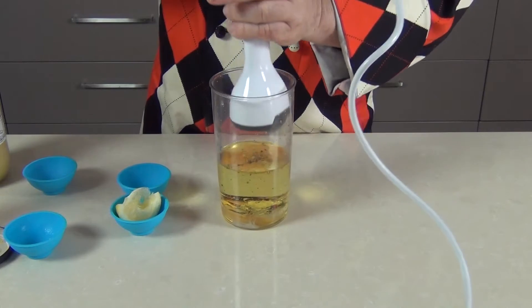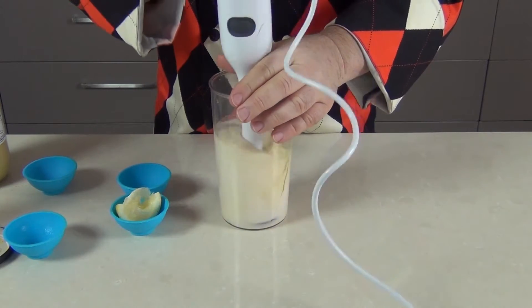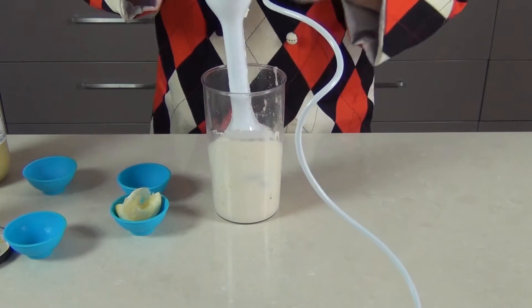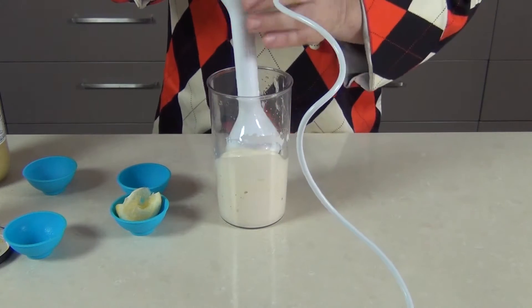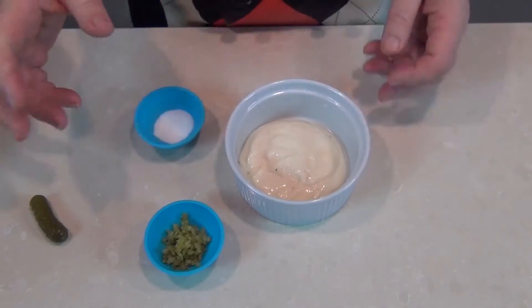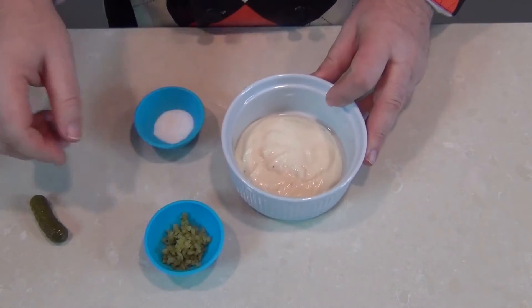Then a quick whizz up with a stick blender and within a few seconds you've got a lovely homemade mayonnaise, which is by the way much tastier and much healthier than anything you'll buy in the stores. I've got a couple of tablespoons of the homemade mayonnaise put aside.